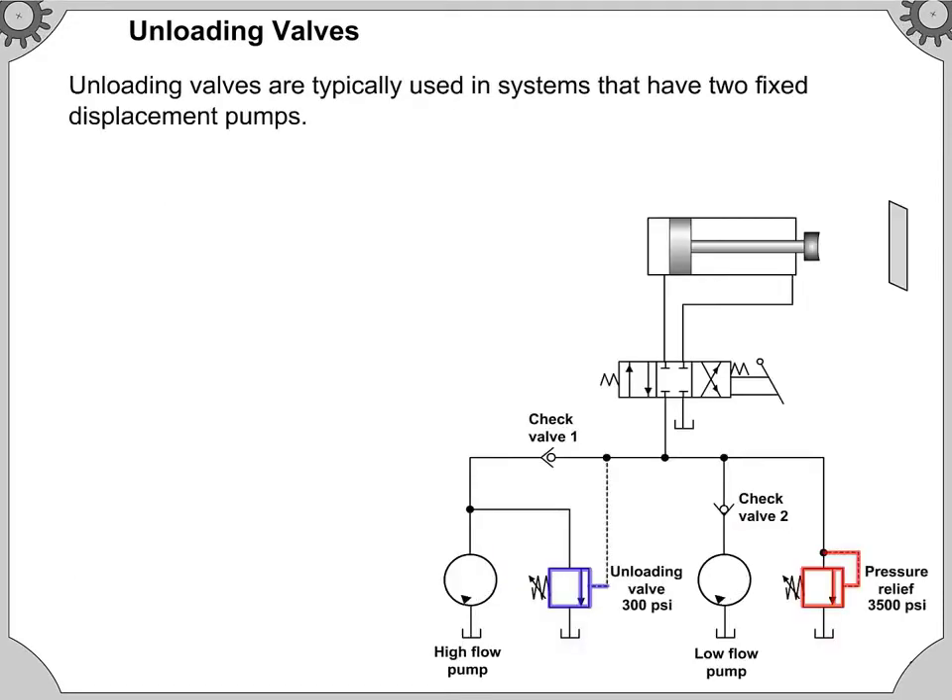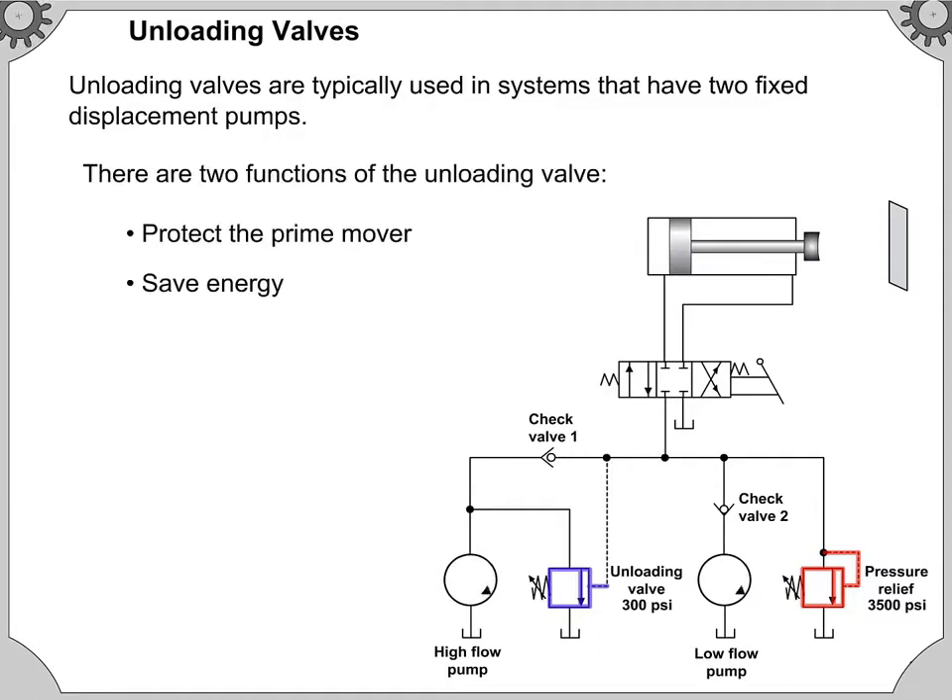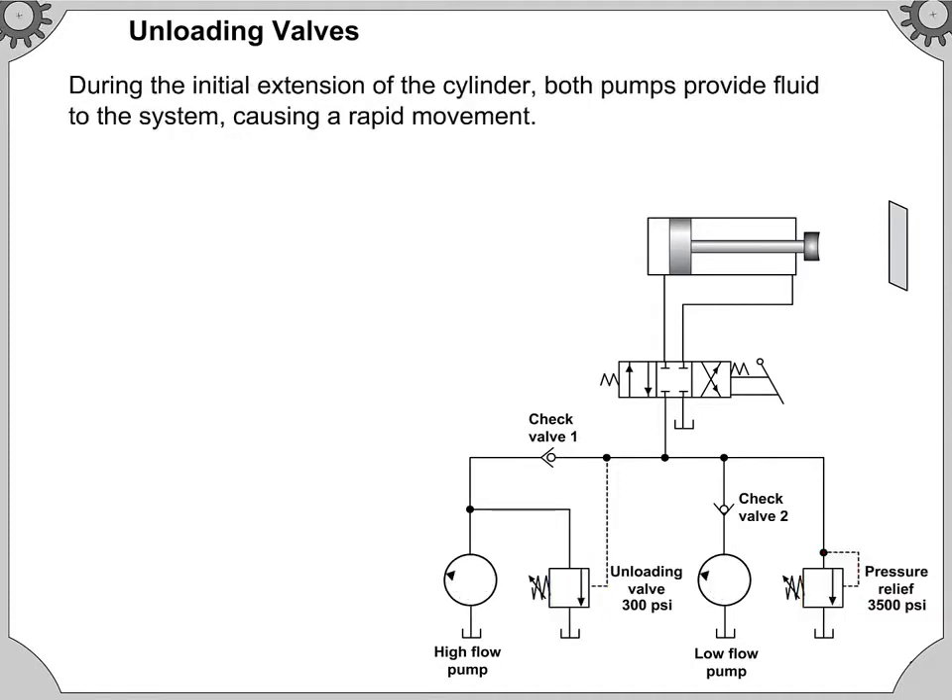Unloading valves are typically used in systems that have two fixed displacement pumps. There are two functions of the unloading valve: protect the prime mover and save energy. During the initial extension of the cylinder, both pumps provide fluid to the system, causing a rapid movement.